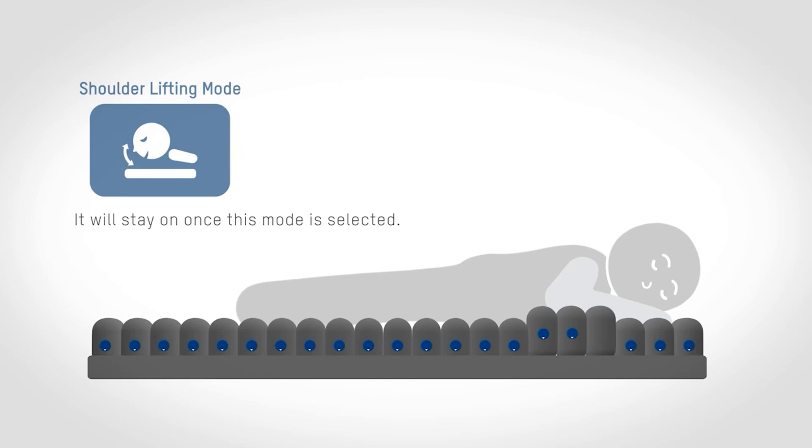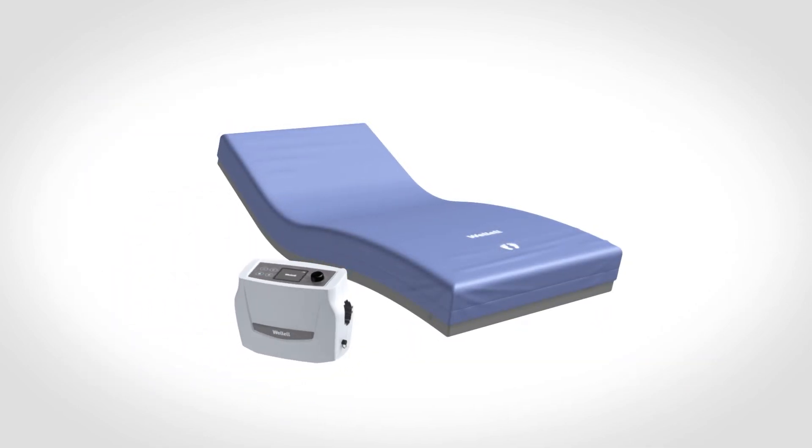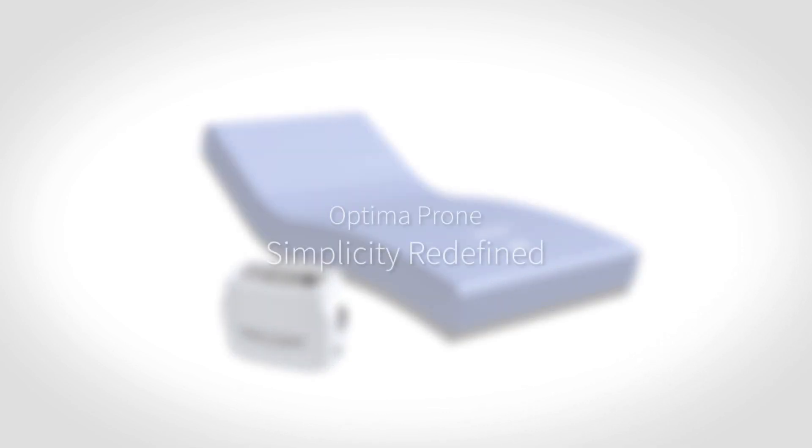Two different angles can be selected for individual needs: 10 degrees and 20 degrees. With Optimal Prone, everything is simple and reliable. Optimal Prone — simplicity redefined.